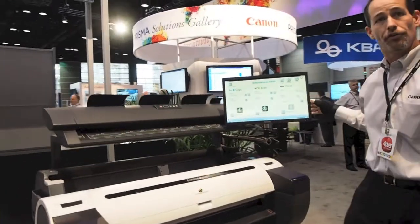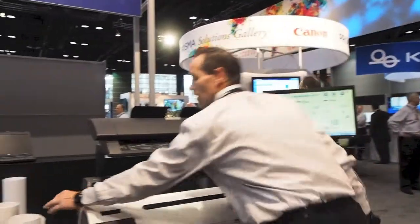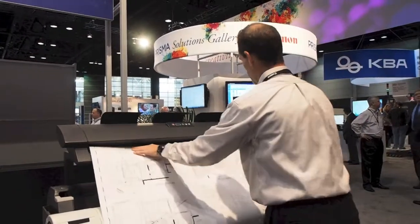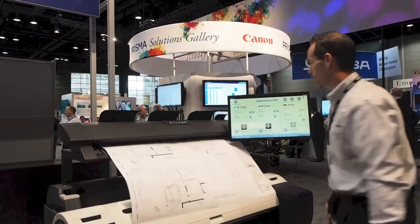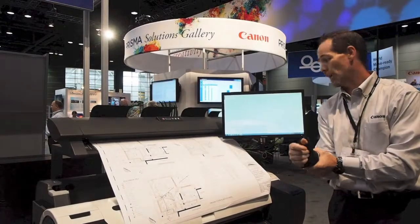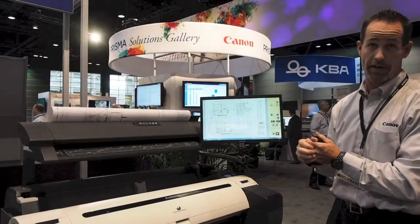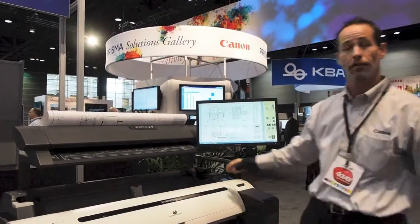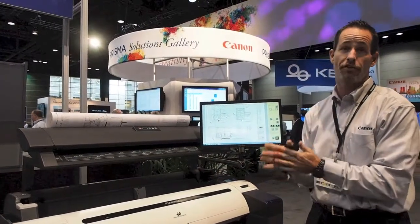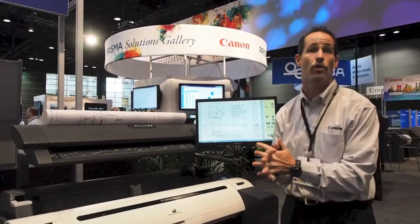The nice thing about this unit is the user-friendly software system, ColorTrek SmartWorks. We want to make this as easy as possible for the consumer — it's just a matter of one click with our presets. One click and we have our scanning capability. We're able to scan to PDF, TIFF, and JPEG. We can scan to folders residing on the PC, on the MFP, or on a shared network. We can also scan to thumb drives, scan to email, and we have the ability to scan to the Google Cloud.